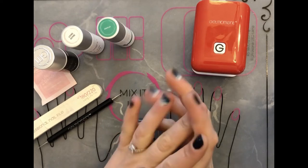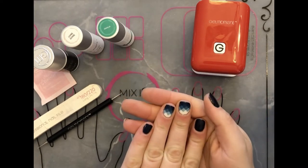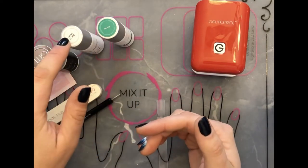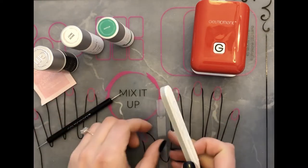Hi there, my name is Emily Kasper. I am an independent distributor for Gel Moment. Today I'm going to show a tutorial of how to do the diamond fade. I'm going to be using Amalia and Lovey Dovey, and there will be a top coat of Clearly Frisky. So let's get started.